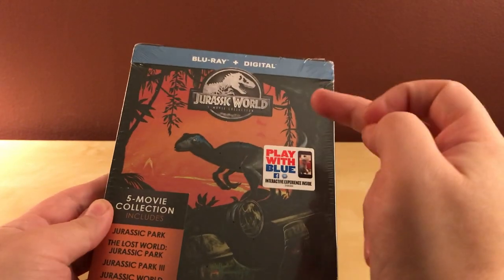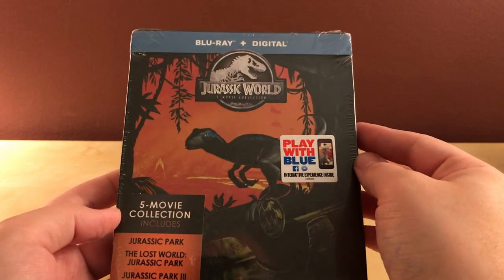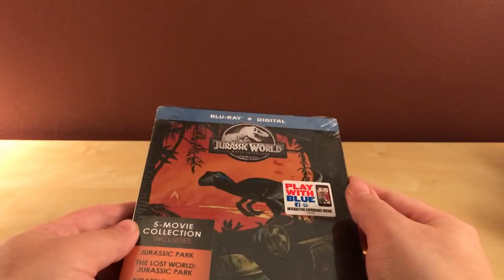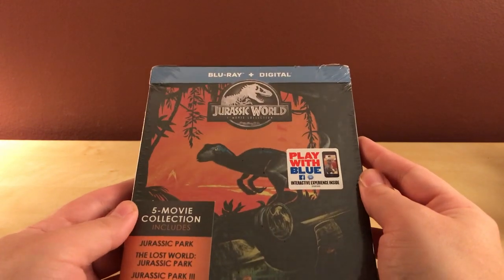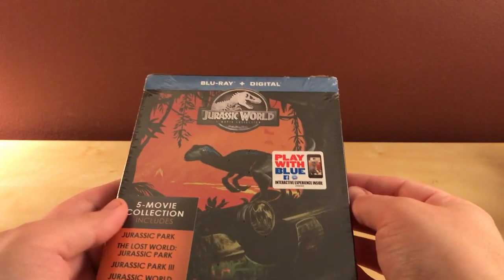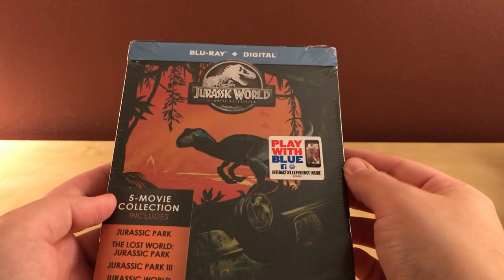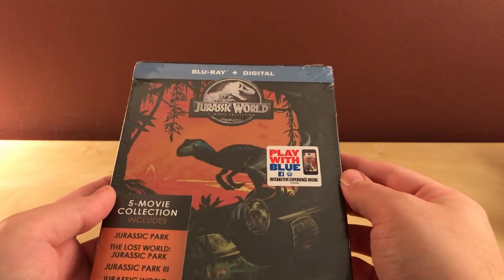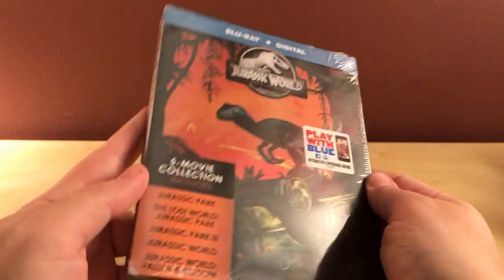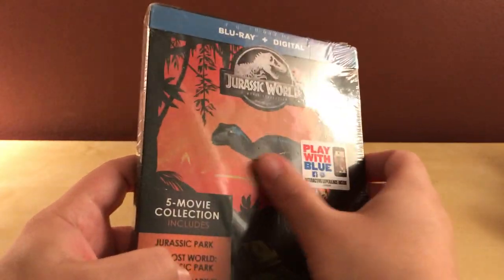I got this five-film Jurassic World Jurassic Park Steelbook on eBay for — I think it was $25.99 or something like that, with a couple dollars shipping, so let's just say under $30. I think it's going for $45 to almost $50 everywhere else at all the retailers, so I'm glad I got it online because I was never going to pay that much for it.